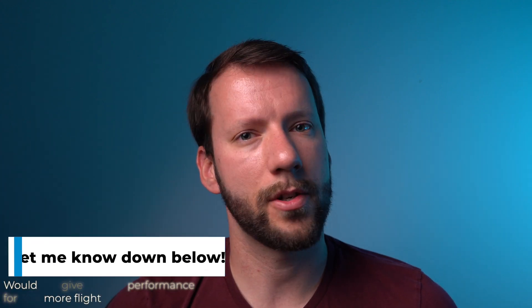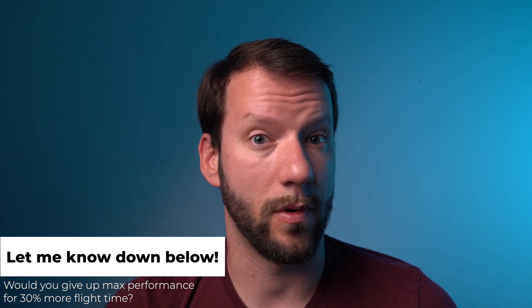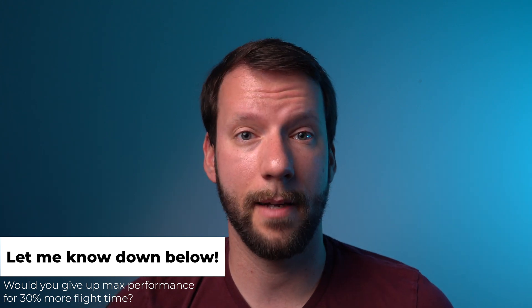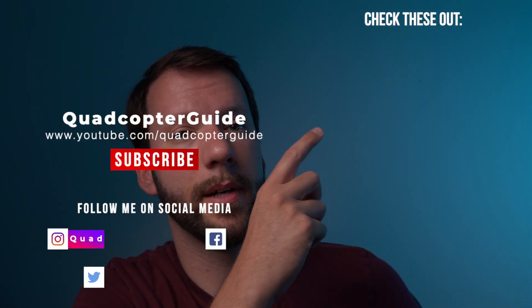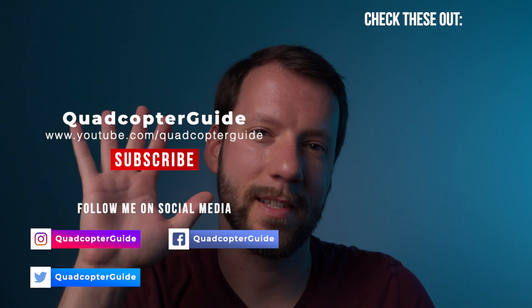If this video helped you out or if you learned something new, please give it a like — it really does help out the channel. And don't forget to subscribe. Let me know down in the comments: whether you fly a camera drone or FPV drone, would you take a reduction in maximum performance for a 30–35% longer flight time? Let me know below. In the meantime, check out some of these other videos. See you next time.